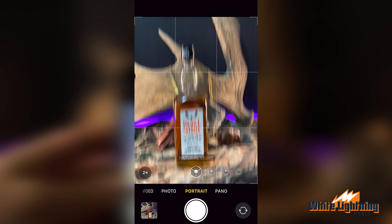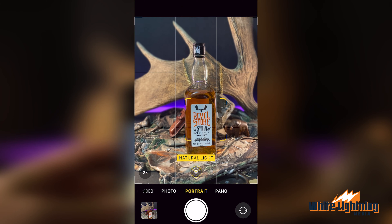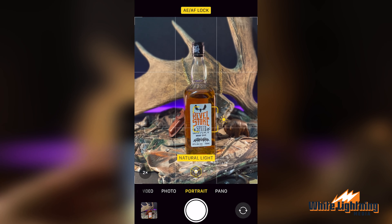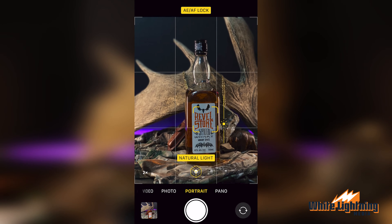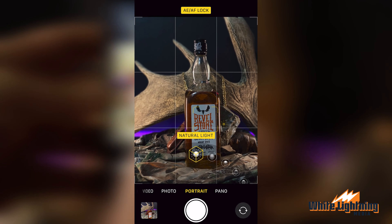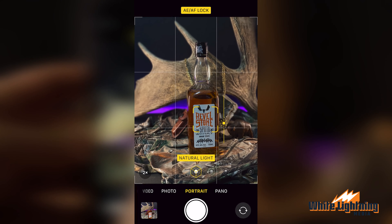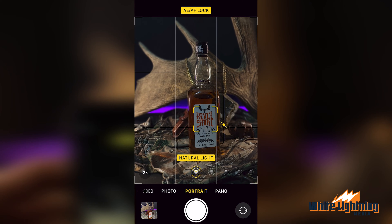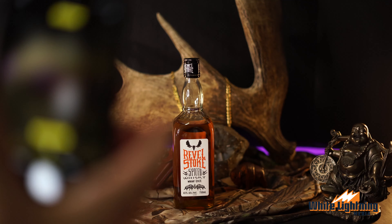We're going to go into portrait mode. You're going to hold on your subject and find that angle — we're going low here. Then you're going to adjust your lighting and bring it down to make it a little bit more moody. And just like that, I took the picture.